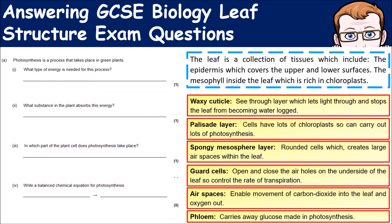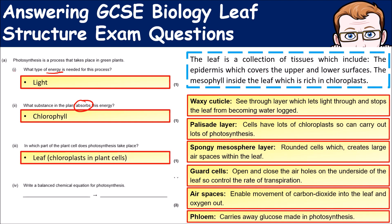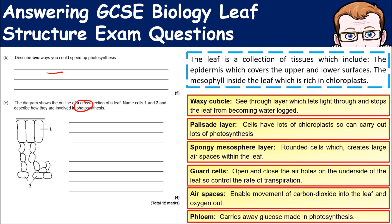The next part of the question asks about photosynthesis as a process in green plants. What type of energy is needed? Remember, it's light energy. What substance absorbs this energy? That's the chlorophyll found in the chloroplasts. Which part of the plant does photosynthesis take place in? It's the leaf — more particularly the chloroplasts in the palisade cells in the leaf. They also ask again for the equation for photosynthesis, which they often repeat throughout questions.